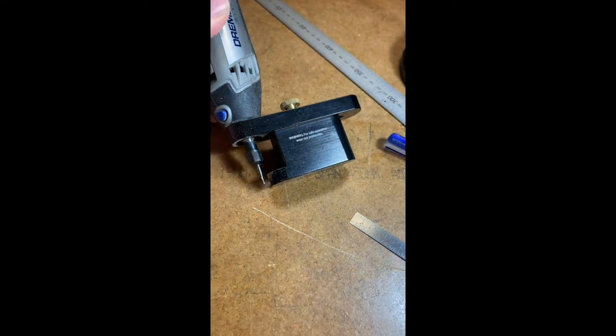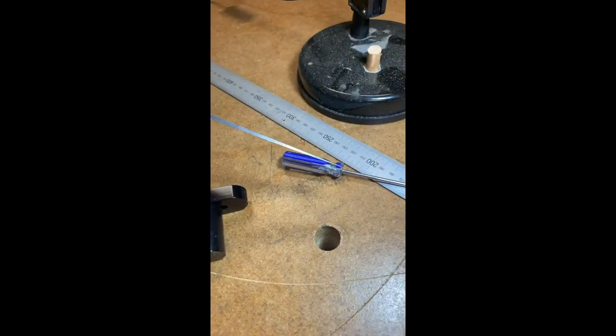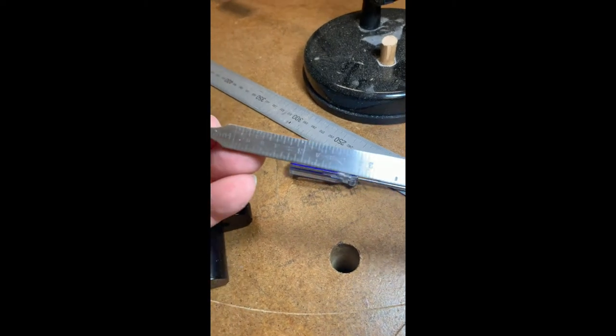This is a 1.5mm bit, and the problem arises of how to set it. This is a Starrett gauge used by machinists — it's a wedge that's very accurate. It's not a cheap tool, but it works very well.